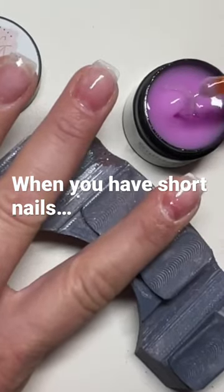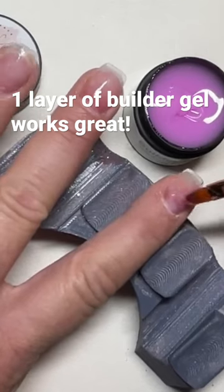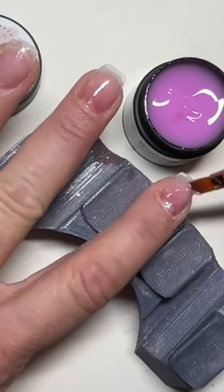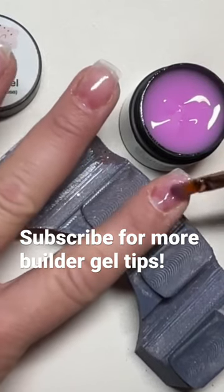If you have really short nails, you do not need multiple layers of builder gel — because they're short, you don't really need much of an apex. I like to flip my nails over for at least 10 seconds to let a little bit of a natural apex build, but you don't need a massive apex.